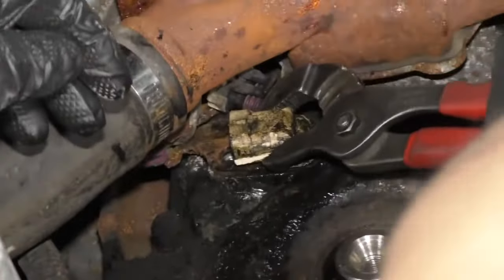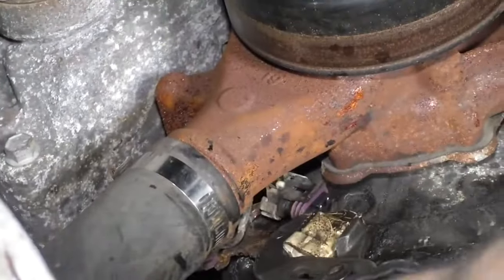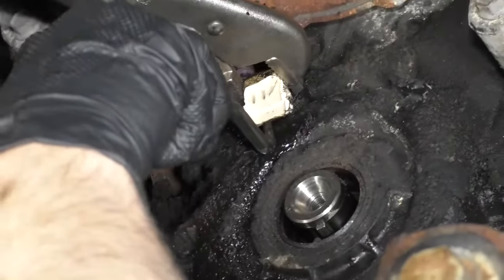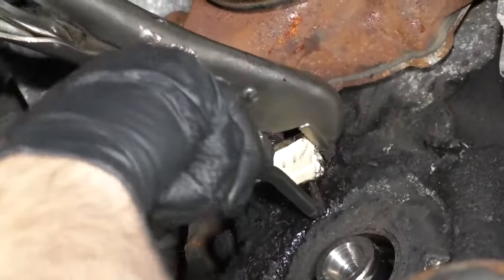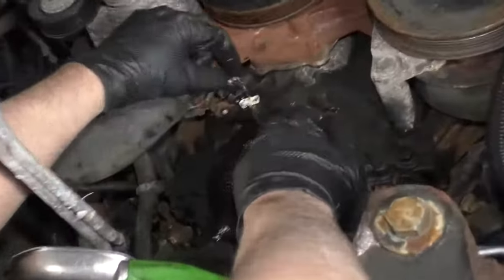Now that the sensor broke, I'm just going to try to twist this completely around. I'm going to try to use some locking pliers — just rock it back and forth. And now this piece broke off. So most of that broke, which isn't good.